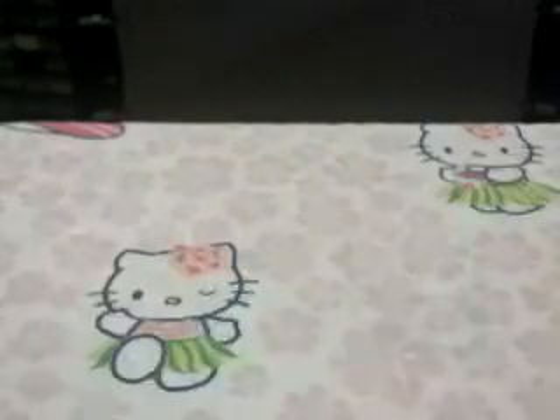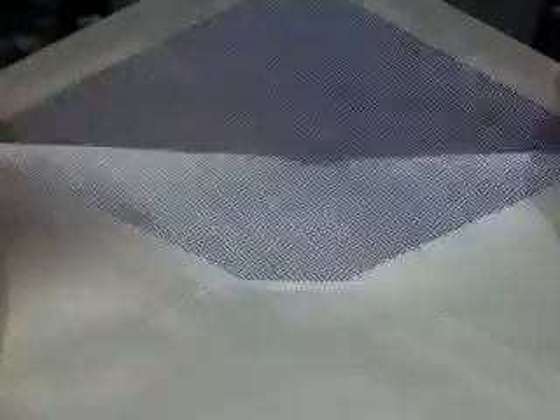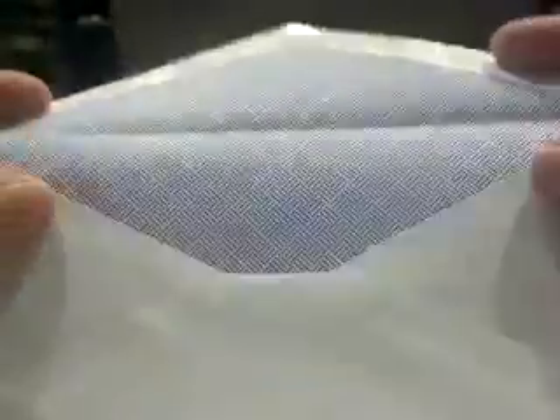So if you have an envelope like this that you're sending money in, even though you put construction paper in it, I do not recommend it because they can see through it in the light. But if you're using a security envelope that has blue print on the inside, I do recommend this — even though you put construction paper in there, you can't see it, so that's a good thing.